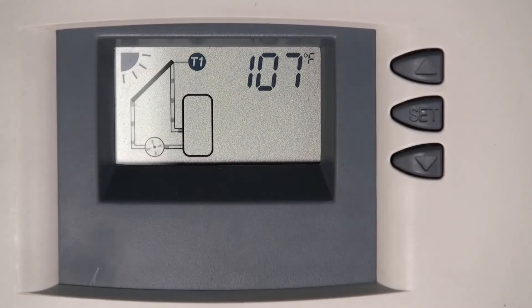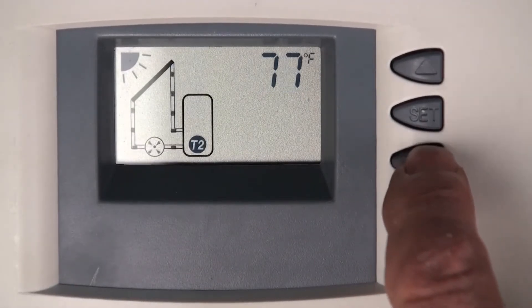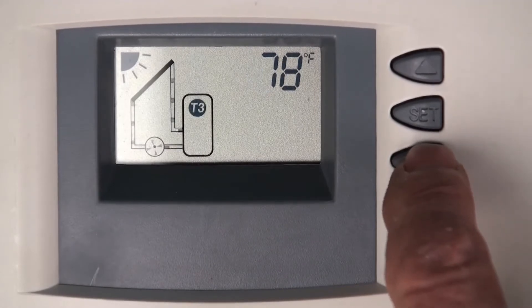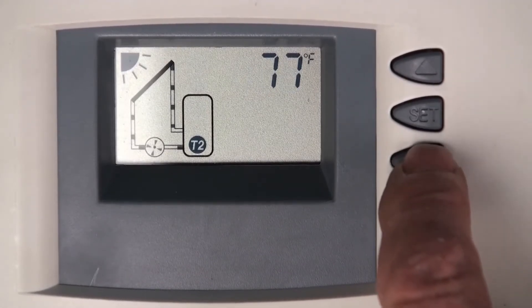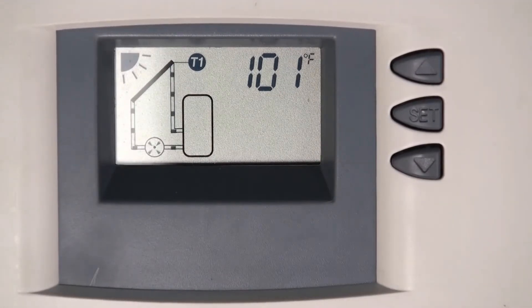This is a segment on the control. We're going to talk about the most common error you might see on the screen. You're seeing a common view at the moment — the collector is running. The roof temperature at T1 is 107, dropping to 106. Using the down arrow you can scroll through the tank and T1, T3, and T2 temperatures. They're all reading correctly.